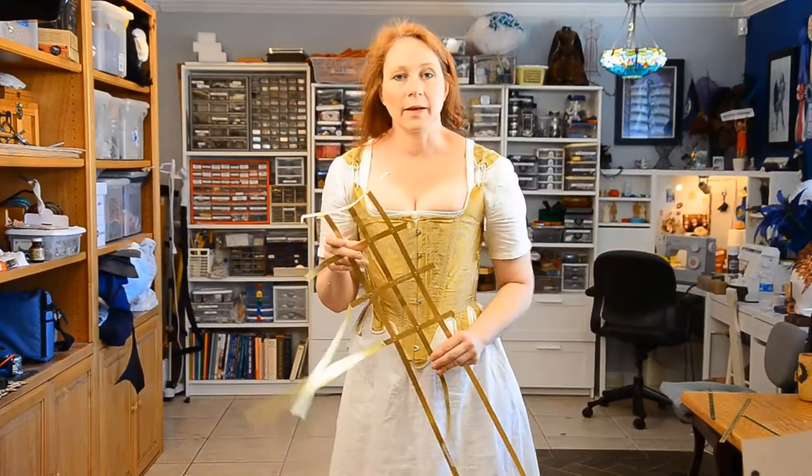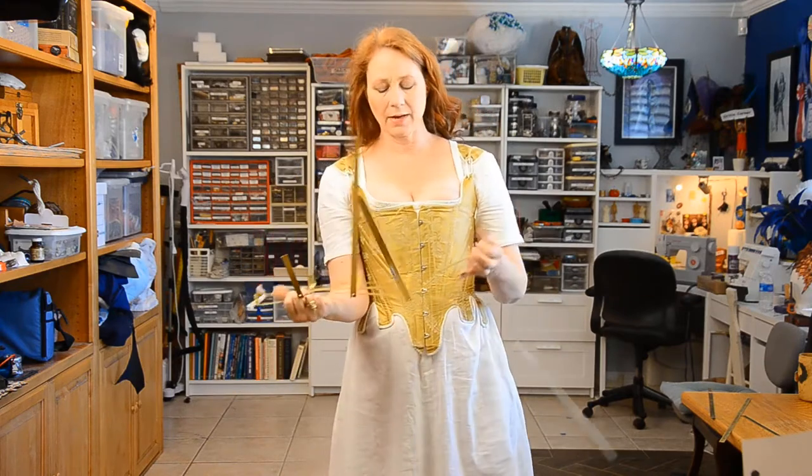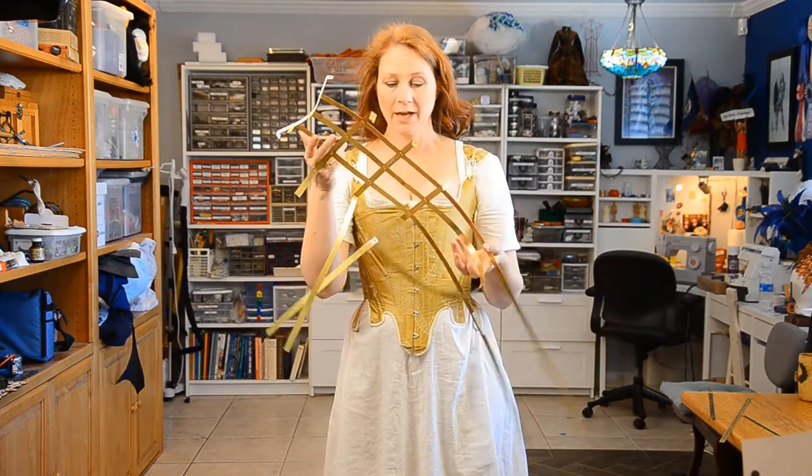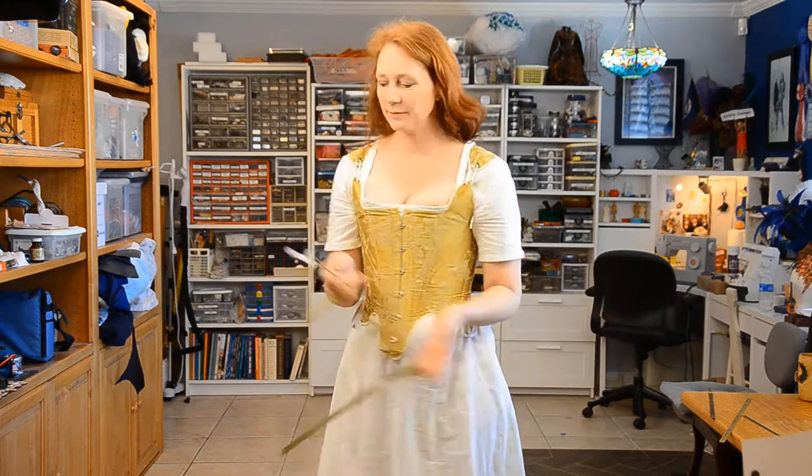I started out with brass flat stock that I purchased from my local hardware store. My original plan was to make the entire thing brass, but I decided it just wasn't working right and I didn't like the look of it, so I ditched that.